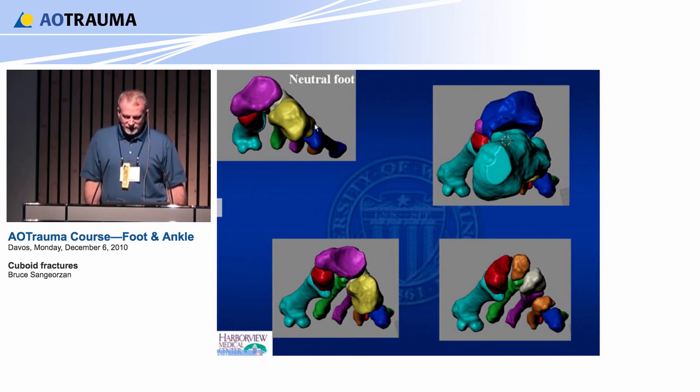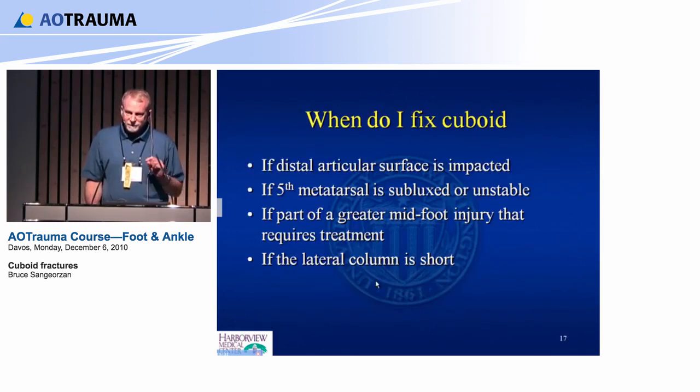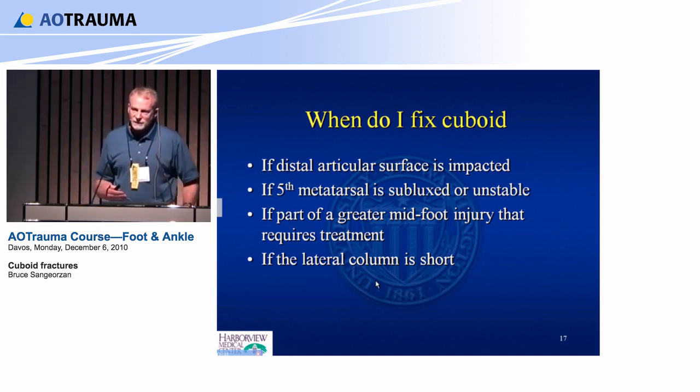When do I fix them? If the distal articular surface is impacted, if the fifth metatarsal is subluxed or unstable — and generally because the peroneus brevis attaches, it migrates proximally and plantarly, and then they walk on it and are very uncomfortable. So if the fifth metatarsal is mobile or subluxed, you need to fix these. If part of a greater midfoot injury requires fixation — for instance a navicular dislocation with a cuboid fracture — that may increase the likelihood the cuboid needs to be fixed.